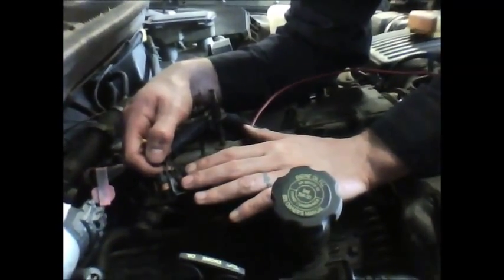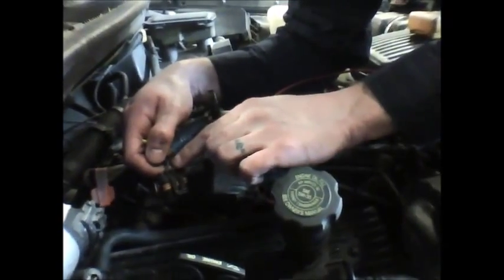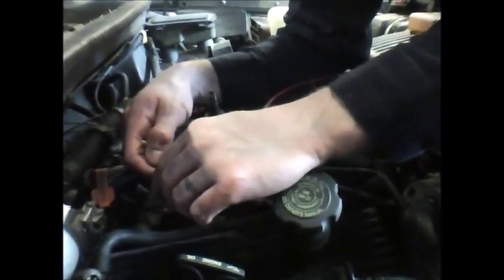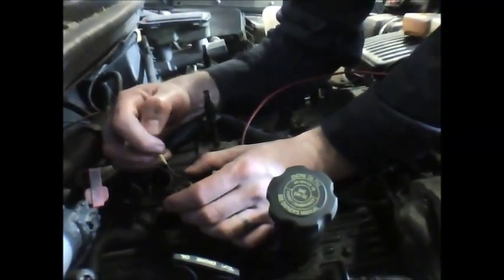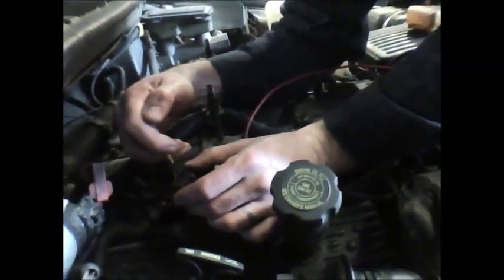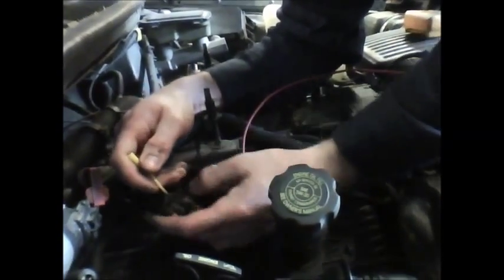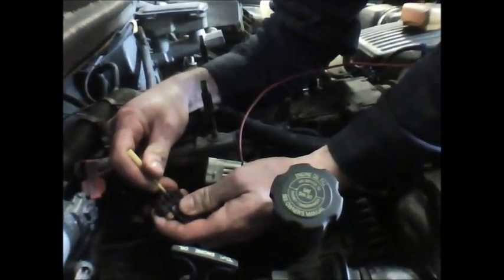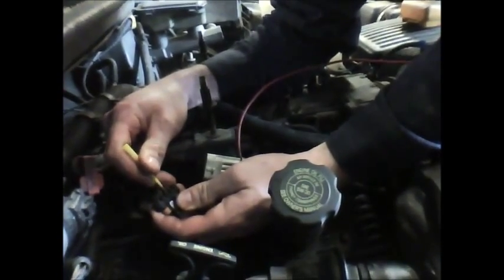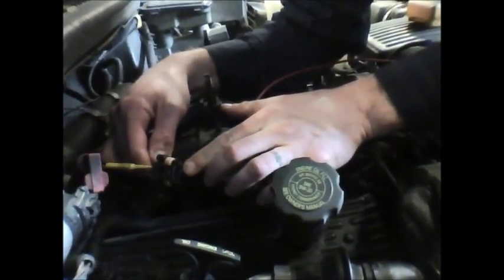We've found the connector that we want to back probe, and we've also found the wire that we want to look at. So what I'm going to do is take my back probe and sneak it right down alongside the back of this wire. I'm going to push in firmly until I can feel that my back probing lead has contacted the metal connector on the other end.